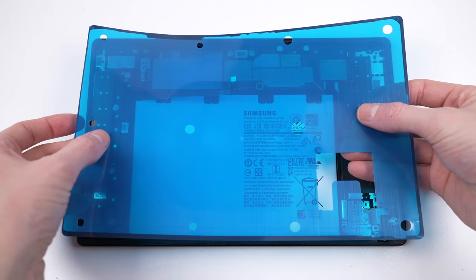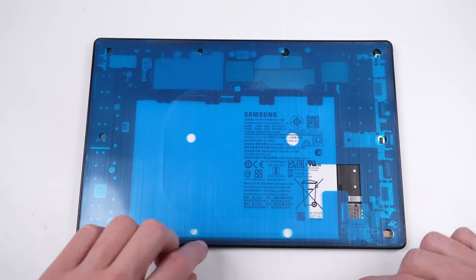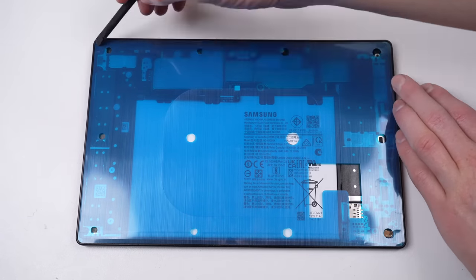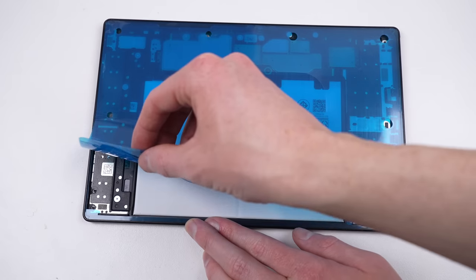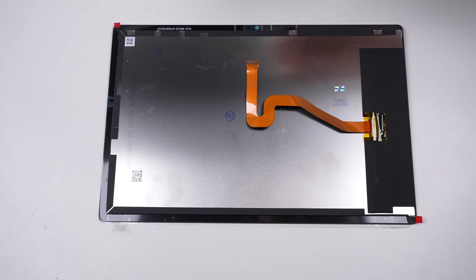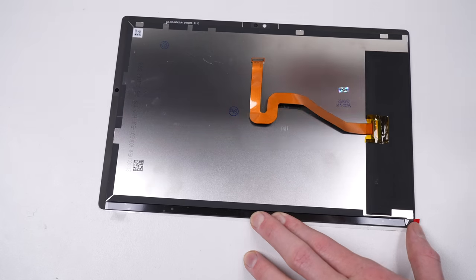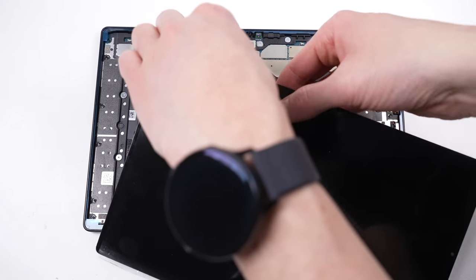It's now time to get the new adhesive attached. After aligning it with the frame, I can press it down with the spudger. I can then remove the top layer of plastic, ready for the screen to be installed. On the display side, there's some more plastic to remove. It's important to always check beforehand, as you don't want the glue attaching to the plastic film and not the actual screen — if you do, the screen will likely come out of the device.